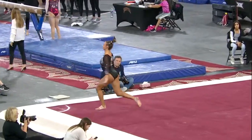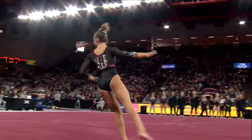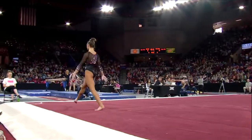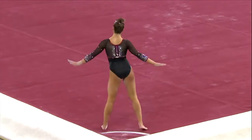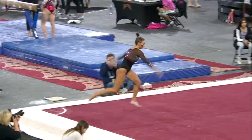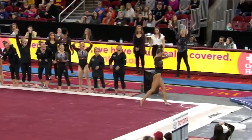Beautiful job, right in the middle. Second pass, also front tumbling — one and a half, punch front layout. Great job.